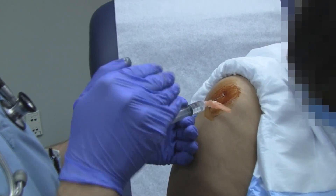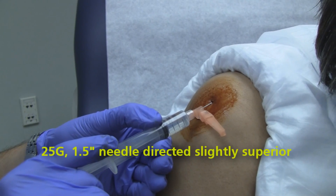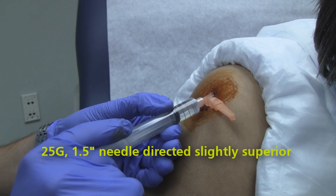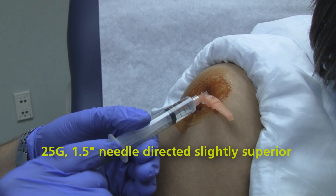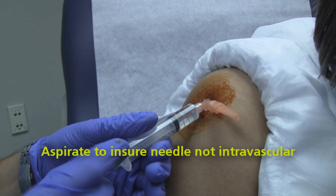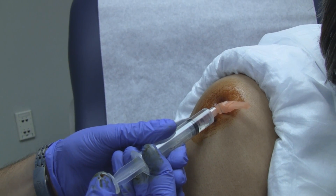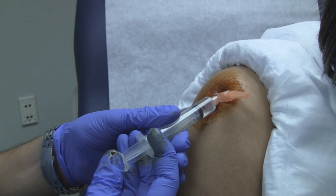You just go in and aim a little bit, trying to slide right under the AC and a little bit superior using a one and a half inch needle. So we're in. We'll aspirate back, make sure we're not in any kind of vessels, and we'll go ahead and inject. Now if you meet periosteum when you're doing this, you can pull back.